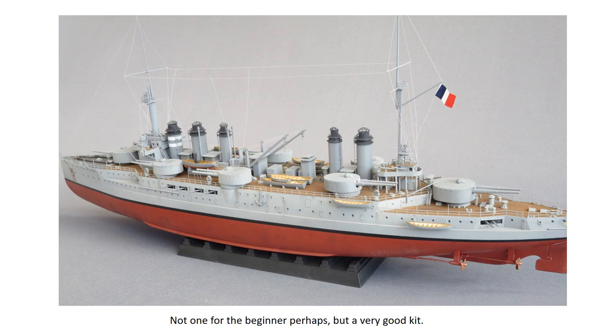Finally, the addition of the boat cranes. The cranes themselves are good with etched ladders and a delicate hook attached, but the overall appearance is ruined by a surprisingly crude representation of the cabling, which is simply represented as a plastic bar. This was replaced with stretched sprue — one of my few departures from the from-the-box build.